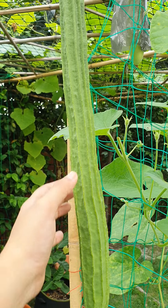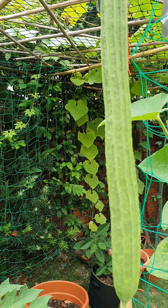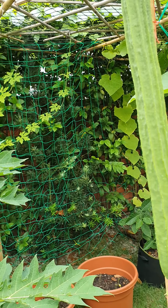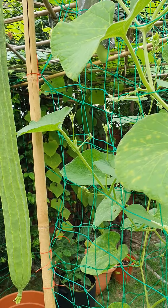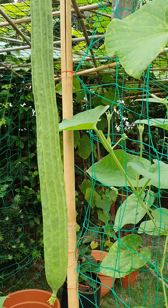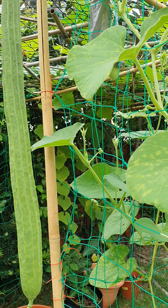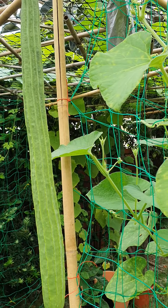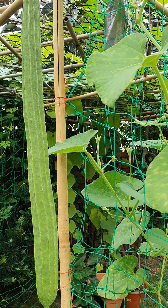It becomes an eco-friendly loofah — you can wash your dishes or your body, no plastic, no synthetic material. This vegetable is also loaded with vitamin C and zinc, so it's an immunity booster. Now the entire world is fighting COVID-19, and I think if you include this vegetable regularly in your diet, you can build a strong immunity against that virus or any kind of flu virus.